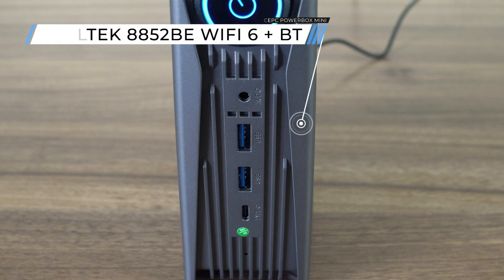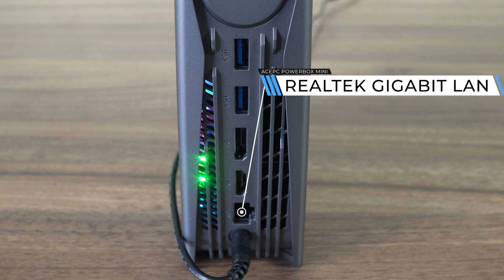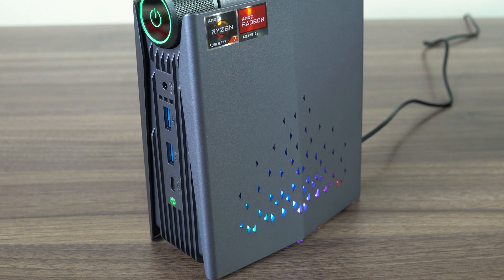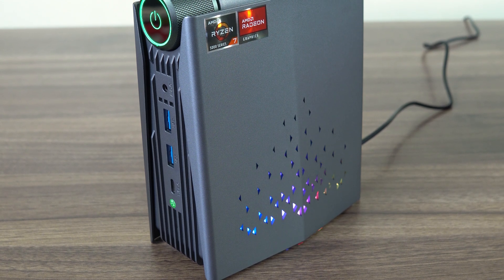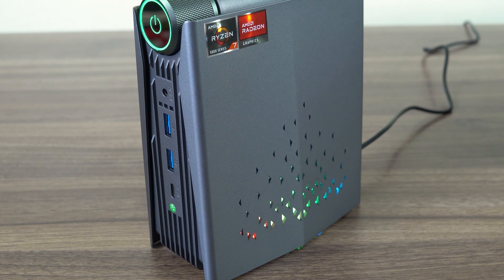The Powerbox Mini has an audio jack, dual USB-3 5Gb, and a Type-C 10Gb with display out on the front. On the rear, you've got another two USB-3 5Gb, DisplayPort 1.4, HDMI 2.0, Realtek Gigabit LAN, and barrel jack power input. Wi-Fi 6 and Bluetooth are included thanks to the Realtek 8852BE chip. You can run three displays on this mini PC, maxing out at 4K 60.